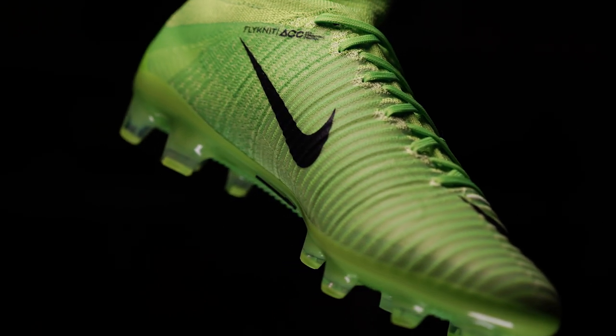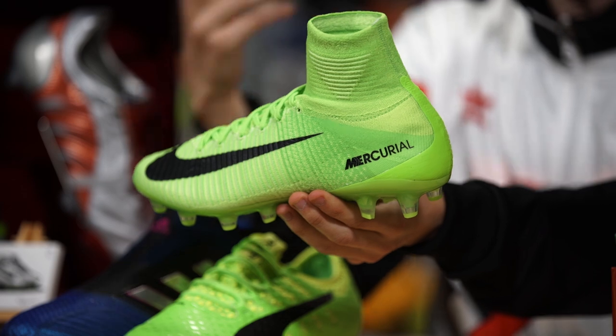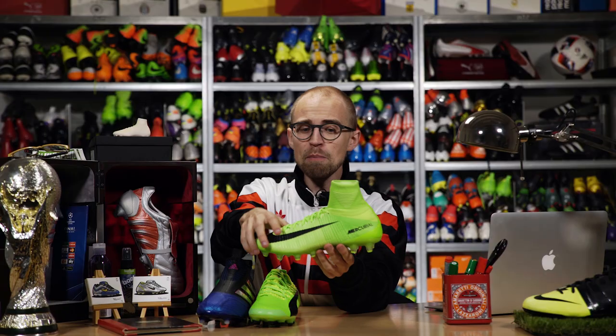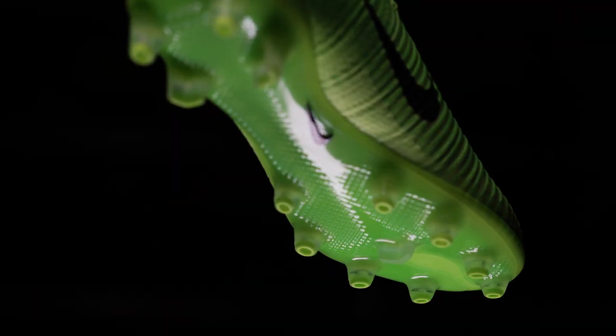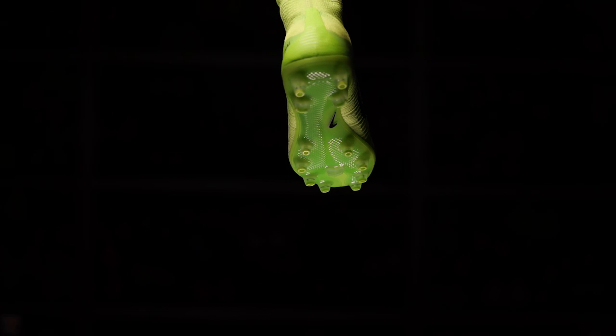Because the studs and their placement are so close to the FG version of the boot, the Superfly 5 AG actually has a good traditional football boot sensation as well. So you get the benefits of the AG plate but with a less bulky sensation that you'd normally associate with an AG plate.